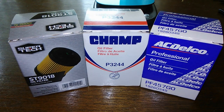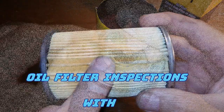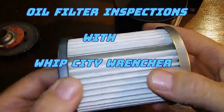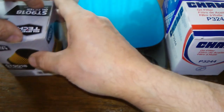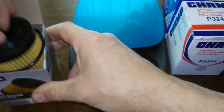Today we're going to look at three cartridge oil filters: the Super Tech, the Champ, and the AC Delco. They all have one thing in common — let's get started. The similarity between all three of these filters is that they're all the same filter.